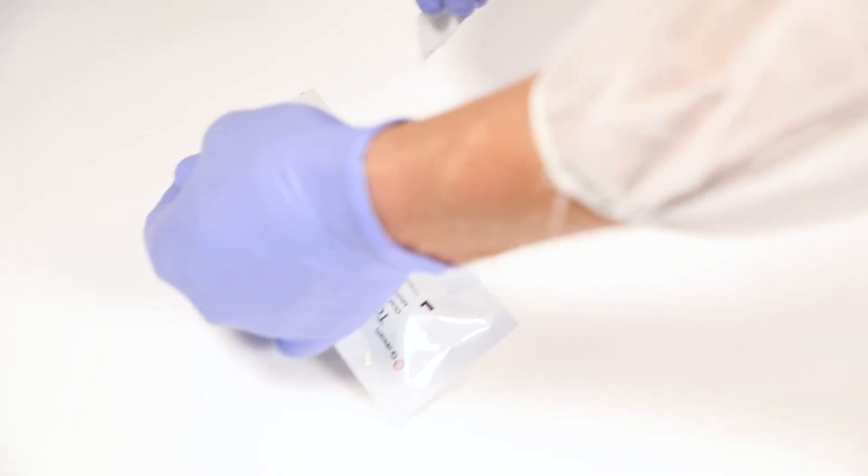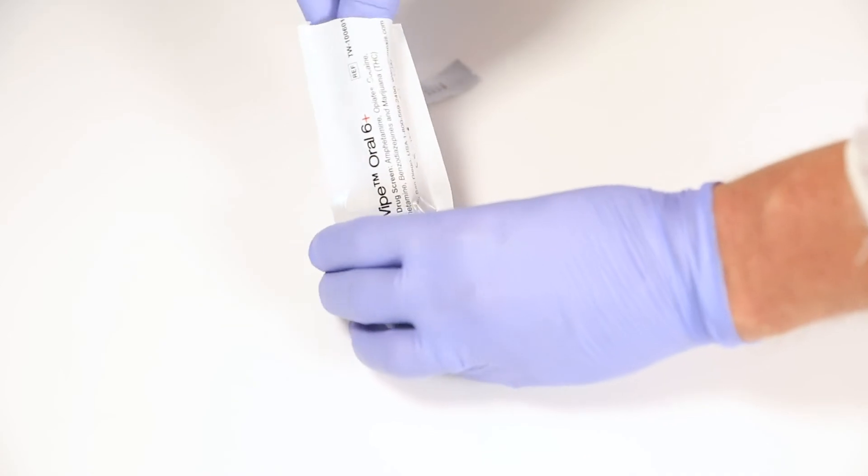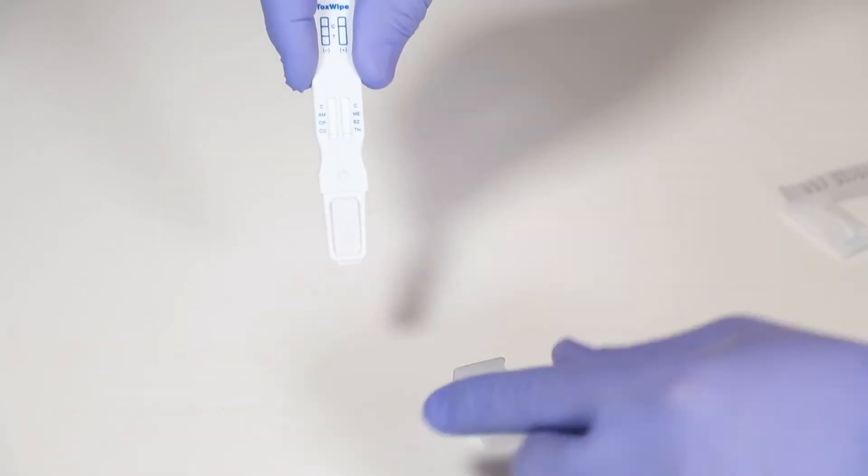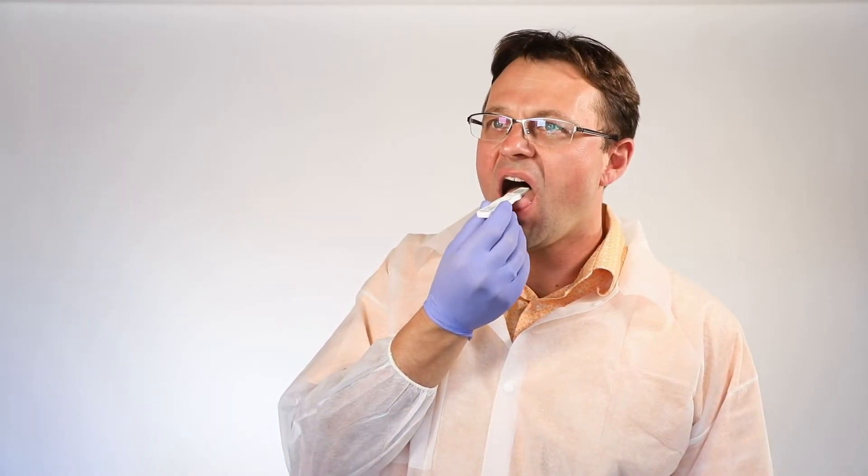Then, open the pouch and pull the toxwipe out of the buffer cap. Make sure not to touch the sample pad area while doing so. Place the sample pad end of the toxwipe into the subject's mouth.